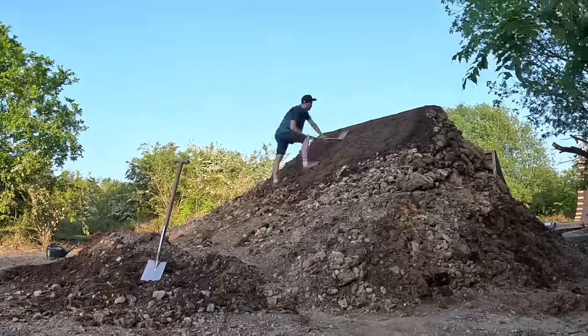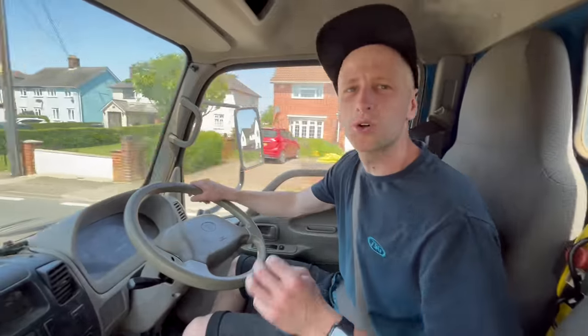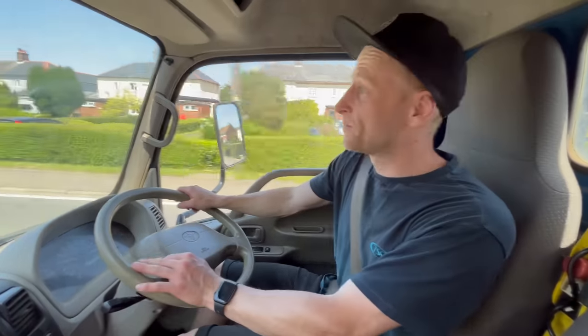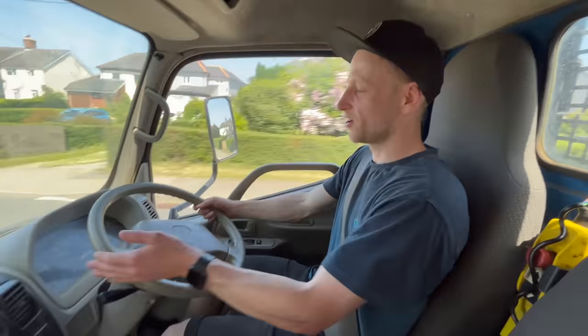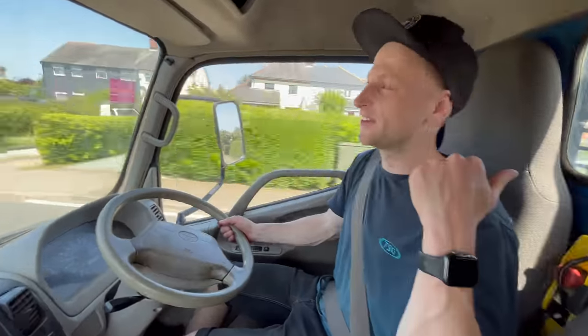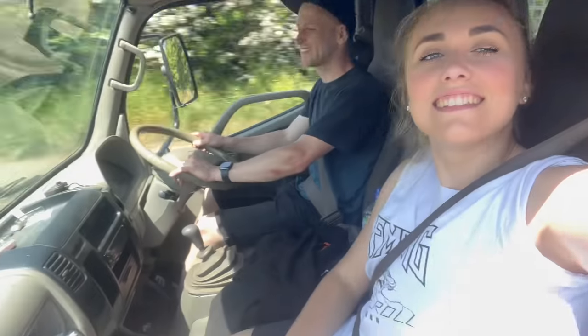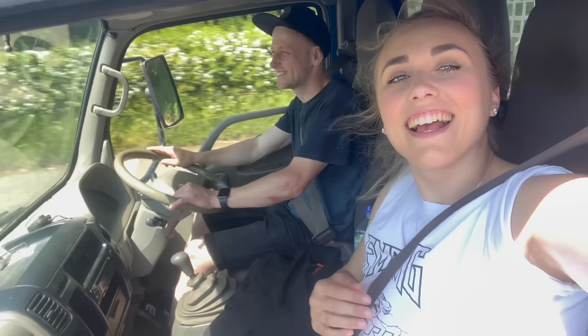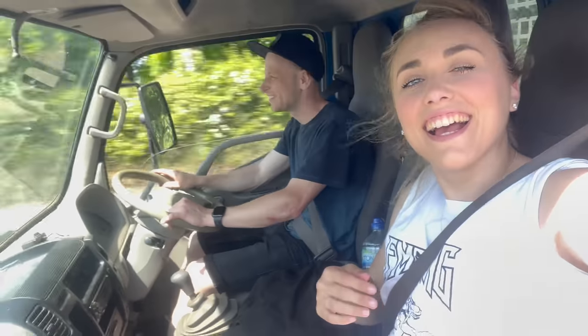It's now day three of the landing build and it's scorching hot here in the UK, which is insane. The landing's almost done and we're actually getting some wood chip now — I borrowed a vehicle and the back of it is absolutely full of chippings. This is our second trip and we're on the way back to the compound. We're going to dump this off, get the landing finished, then it's almost go time — the jump's almost not just ready to ride, it's actually almost complete.